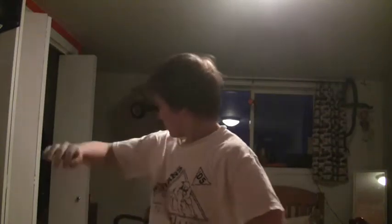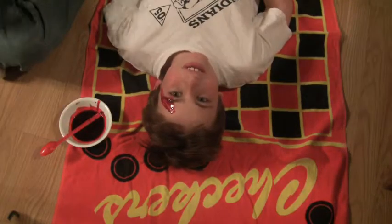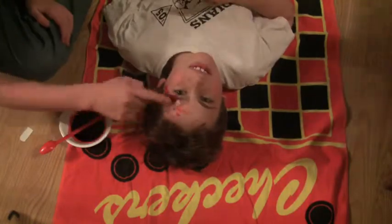Now change into worthless clothes. Put the blood on very thick so it doesn't look like it was applied — it looks like it's been gushing. It should look like this.